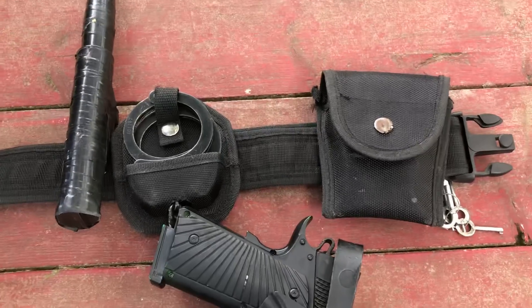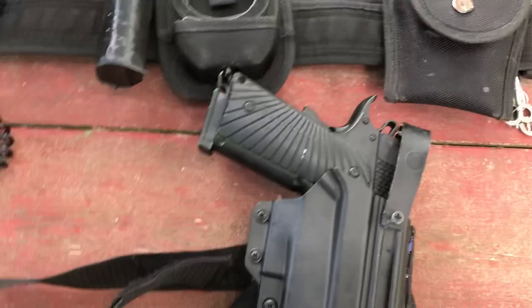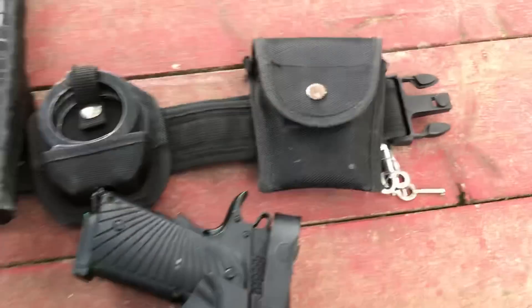This is going to be a duty belt update, and how to make a taser holster is going to be this week, if not next week. So first I'm going to start from here.